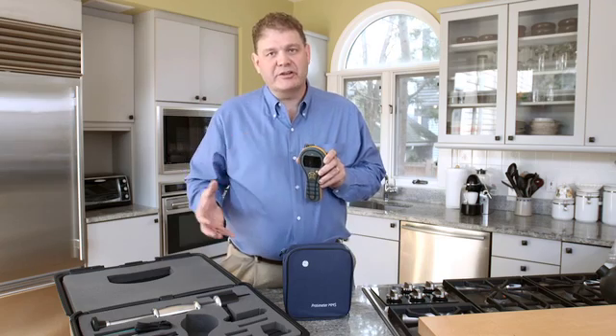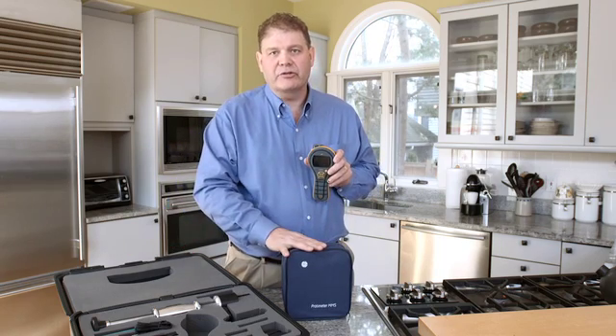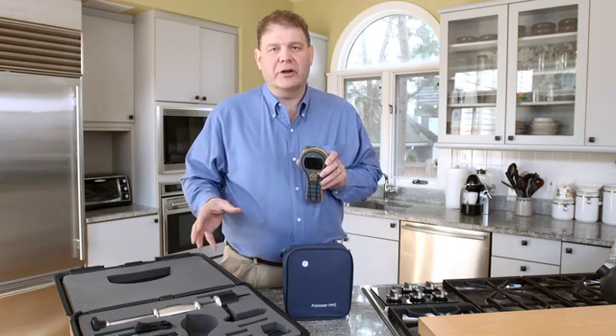Hi, I'm Chris Ranwell, Global Product Manager for General Electric, and today we're going to talk about the brand new Protometer MMS2 4-in-1 moisture meter. The meter itself comes in a variety of different packages and options. You can get it with a hard carry case or a soft pouch, and then you can choose the different options you want. These details are all on our data sheet.